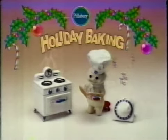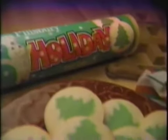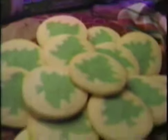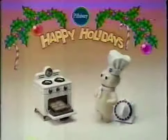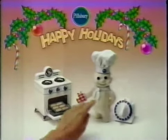This holiday, don't just decorate your tree, bake it. Pillsbury holiday cookies have a Christmas tree shape inside. Just slice them, bake them, and eat them. For a cookie that tastes... TRE-MENDOUS!